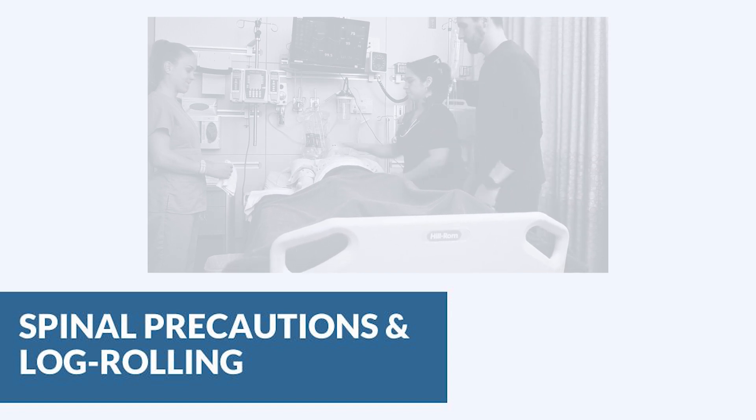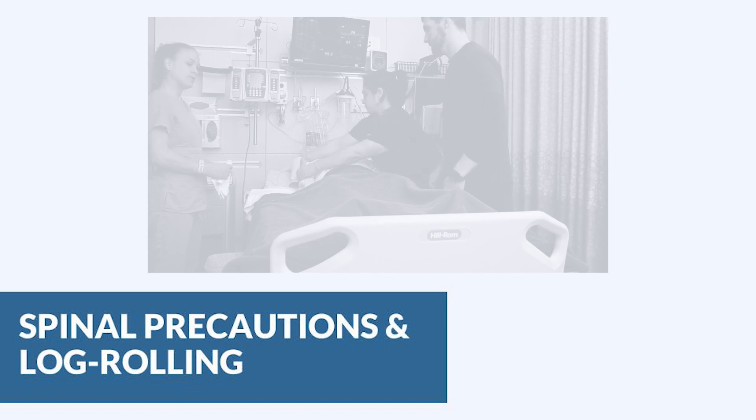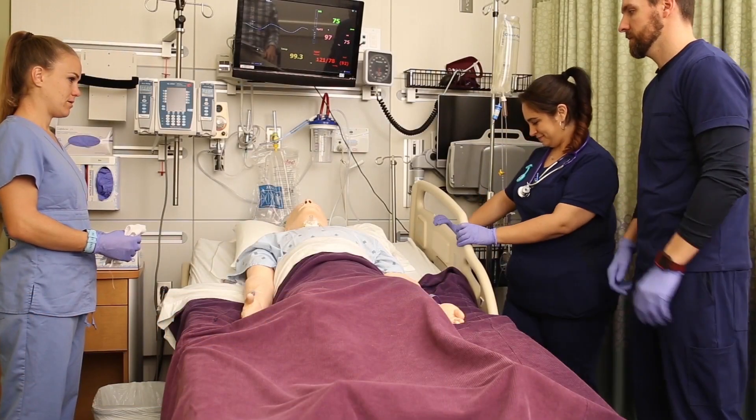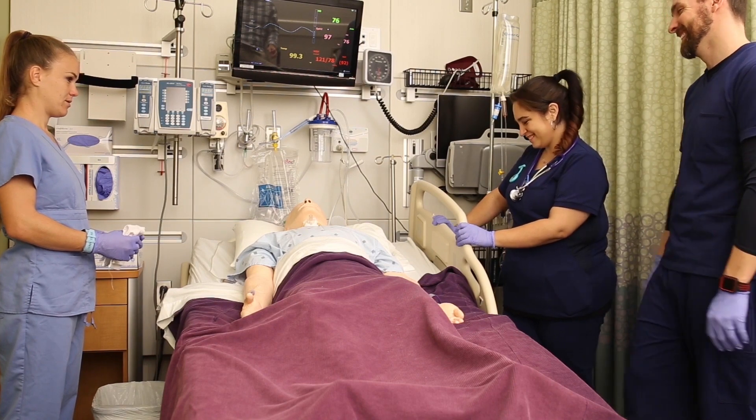If they are also in C-spine precautions, make sure you have someone holding C-spine. Check out our lesson on positioning and fundamentals — we talk about reverse Trendelenburg. This is actually a great position for spinal precautions because it gets their head up without bending them at the waist.